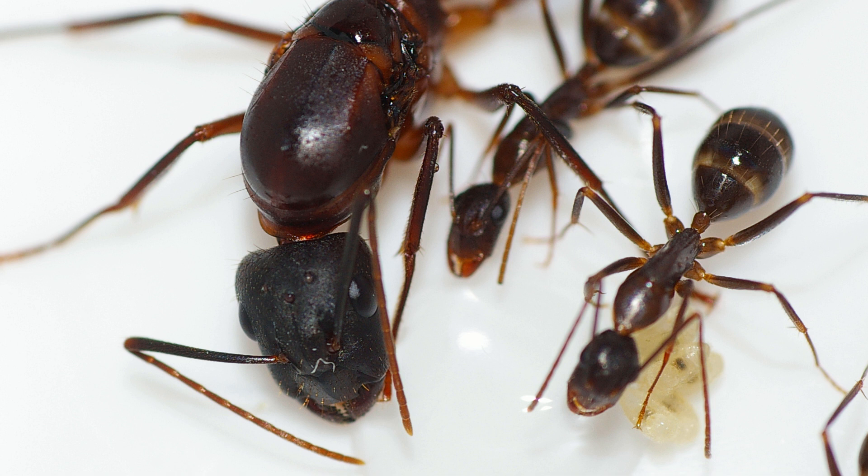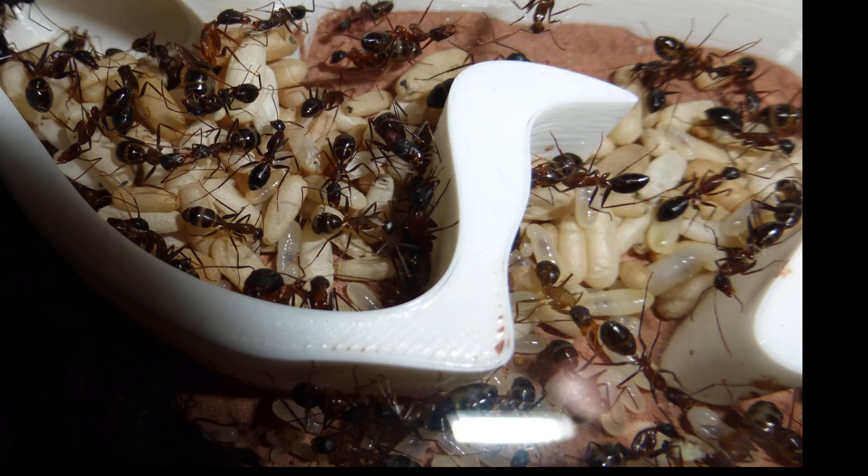Almost all Camponotus are very beginner-friendly. Camponotus barbaricus is fun to watch — they have excellent behavior. As the colony grows in numbers, the individual ant grows in confidence because more numbers makes each individual life more expendable, so they go about running everywhere, always looking for food, always being active. It's a blast to just watch them do their thing. They're big, they're easy, and you don't have to use any lenses to watch them properly.